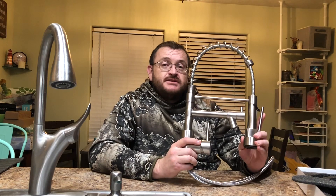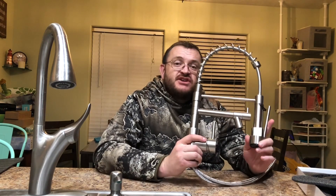It is 16.93 inches high. It meets lead-free regulations. It is suitable for bars, kitchens, RVs, and laundry rooms. It is available with a one-hole kitchen faucet or a three-hole kitchen faucet.